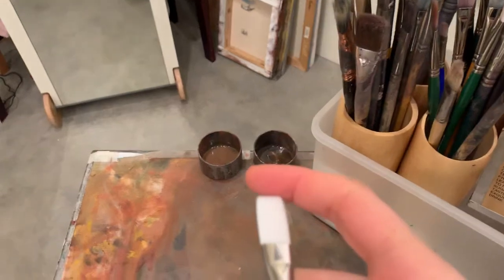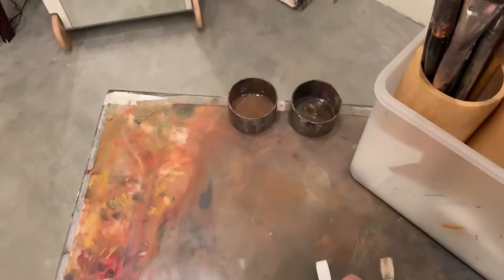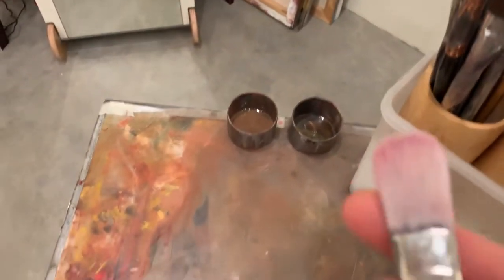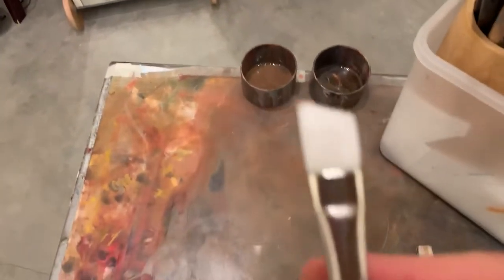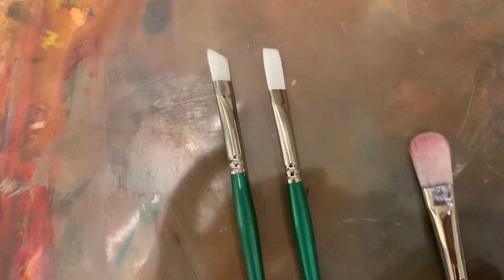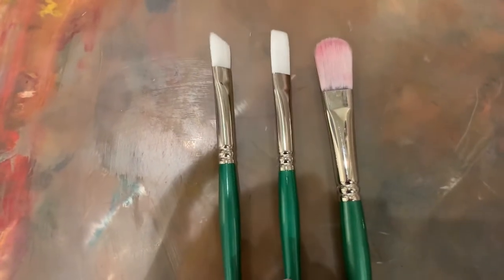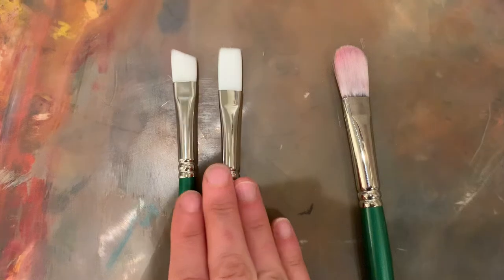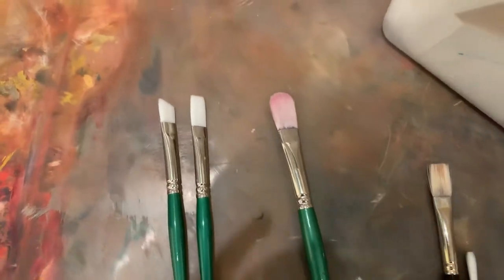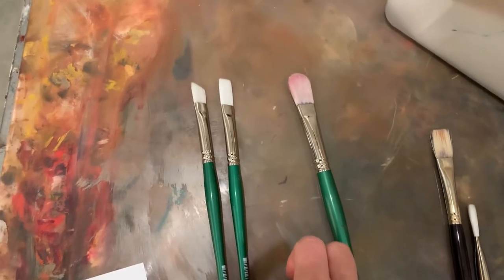You have a selection of shapes: a flat brush, a round tip brush, or an angled brush. Each one gives you a slightly different effect. My two favorites are the flat brushes on the left — the ones I don't like to live without. The two sizes I love that allow me to do almost anything are size 6 and size 8.